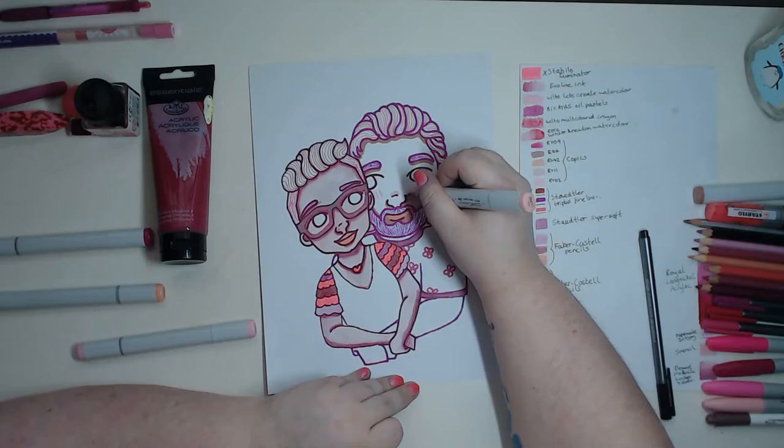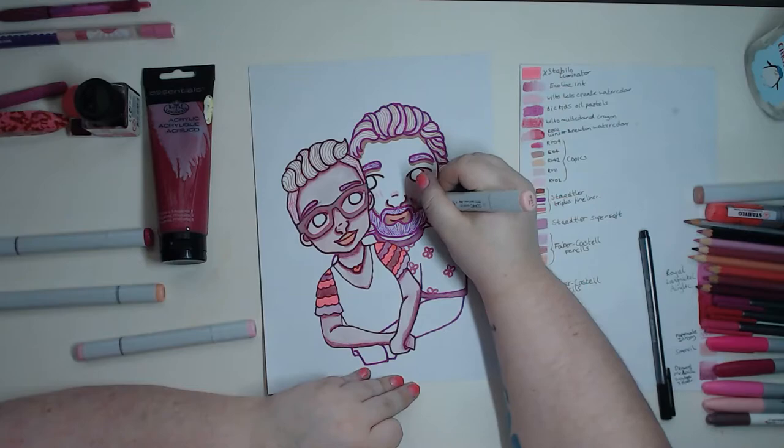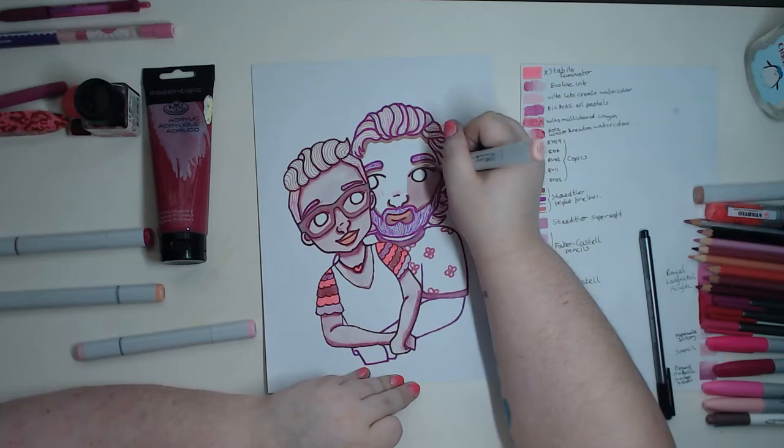For my boyfriend's skin I used my Copic markers, which are my favourite supplies. I did the same technique as my skin but with alcohol markers. That's pretty much all I've got to say about that — they're alcohol markers, they're awesome but they're expensive.